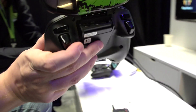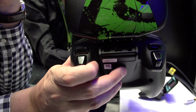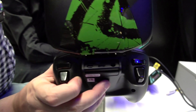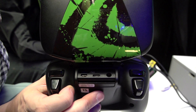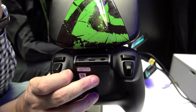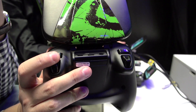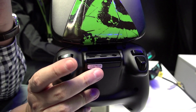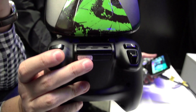Let's show you a little bit of the console itself. You can see they're using standard I/O ports — this is so crucial. I don't want any kind of weird proprietary port on the back where I need to use adapters. It's a really decent setup: HDMI, and you can even extend your internal storage with a microSD card.